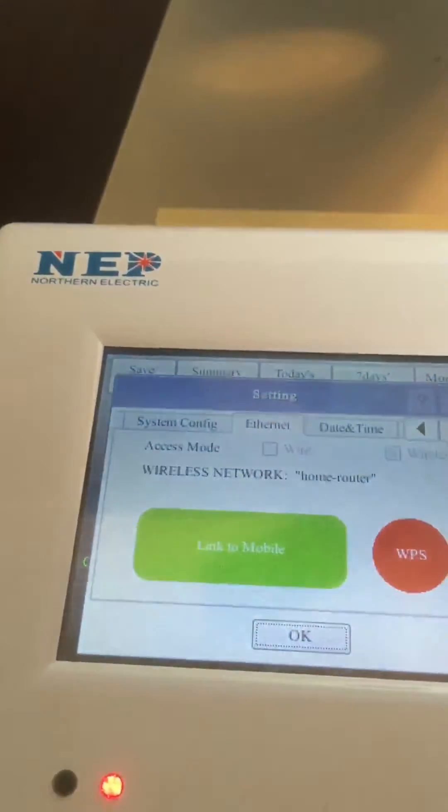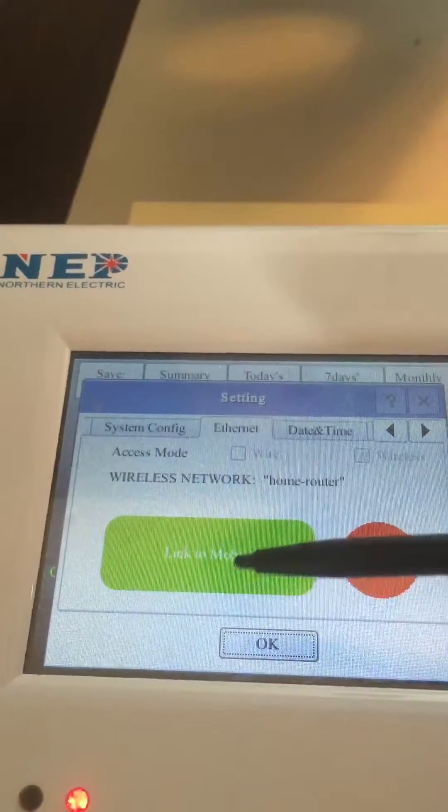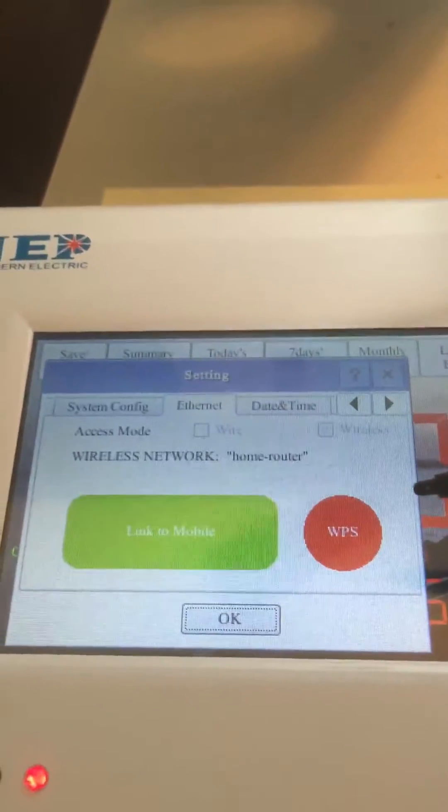First, you just click on the setting, and then on the Ethernet. You can see that's one way it's linked to mobile — that's why it's using the mobile device to set up the Wi-Fi — and also here you have a WPS option.